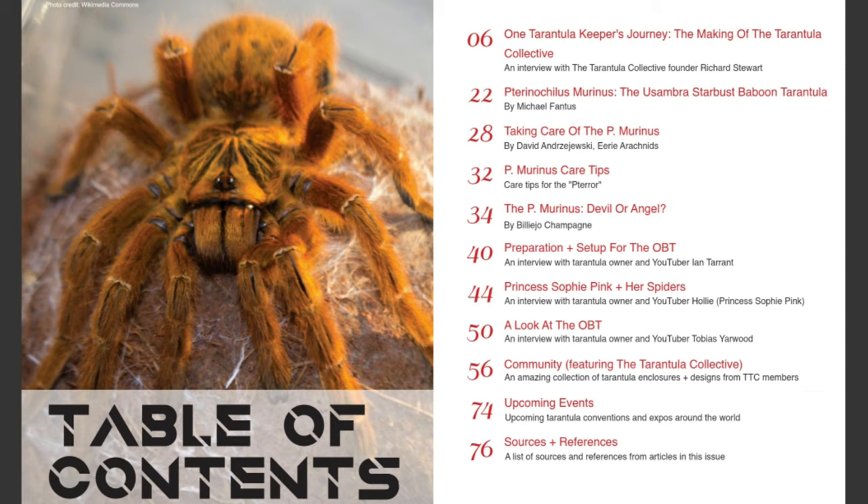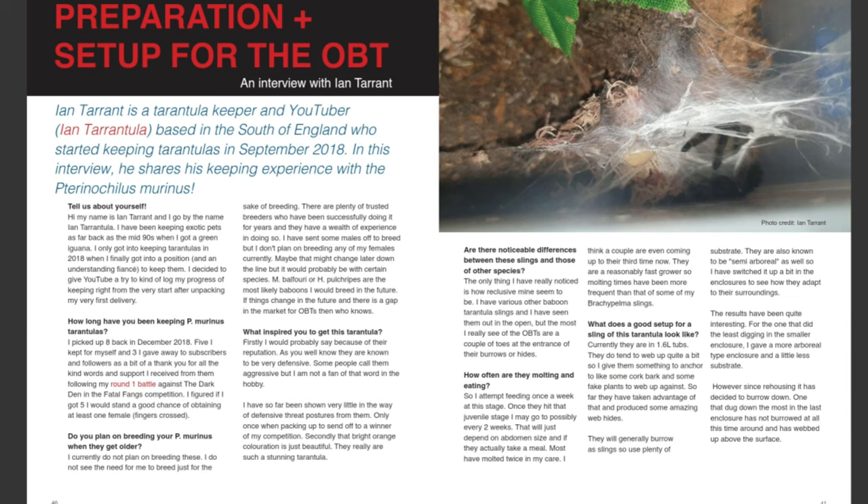I put this video off a little bit because I knew this was coming up. Going back a couple of months ago, I had a photo featured in an online magazine called The Spinneret, from YouTuber Tarantula Heaven. The third issue, out now, is on OBTs themselves, and I have a three-page feature in it. I'm really excited to have been interviewed. There will be a link in the description — it's only a couple of pounds, and there are plenty of care tips and advice from several experienced keepers in the hobby.